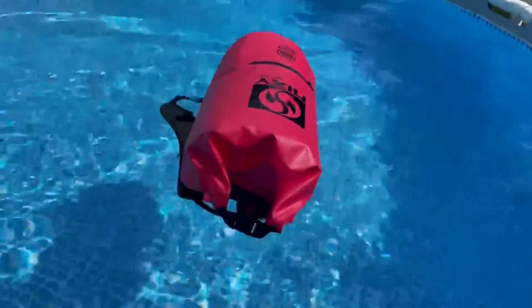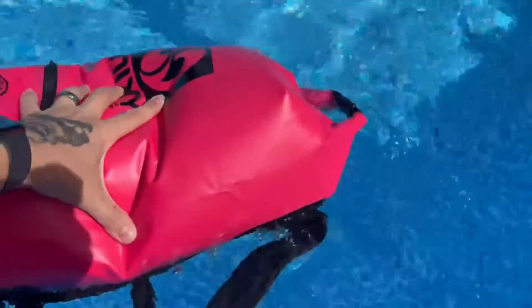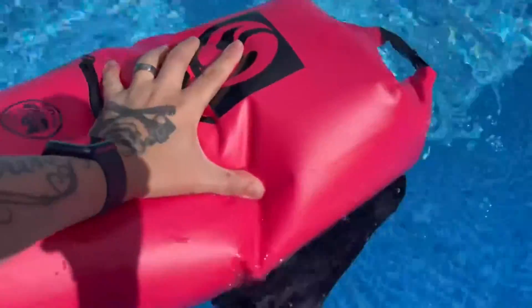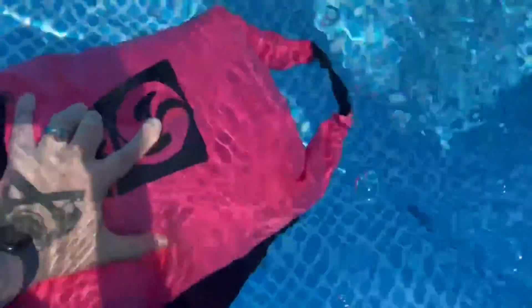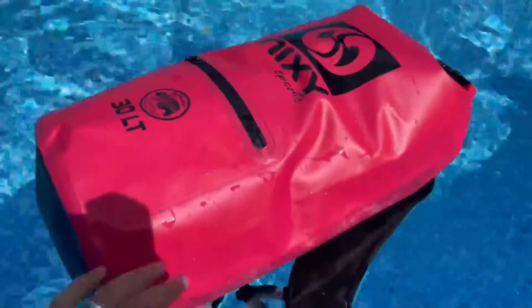It's floating. I'll try to submerge it. Can't — it won't go. I stuffed two big towels in here and I'm pushing as hard as I can to get this to submerge. And you can see there's air bubbles coming at the top. If you're really gonna push it to try to get it to go, it's still floating.